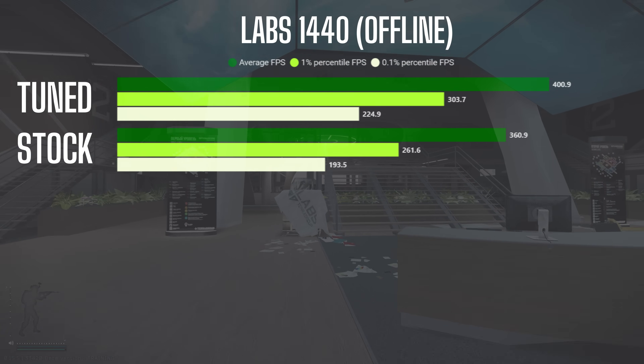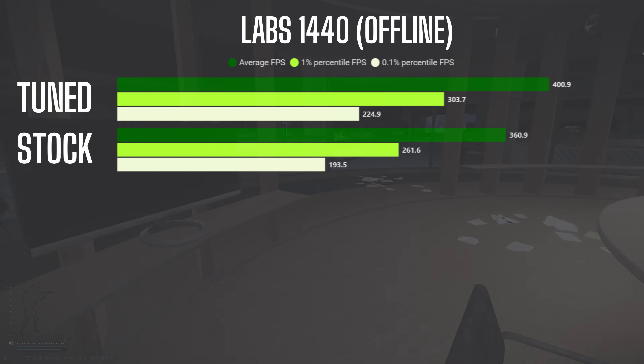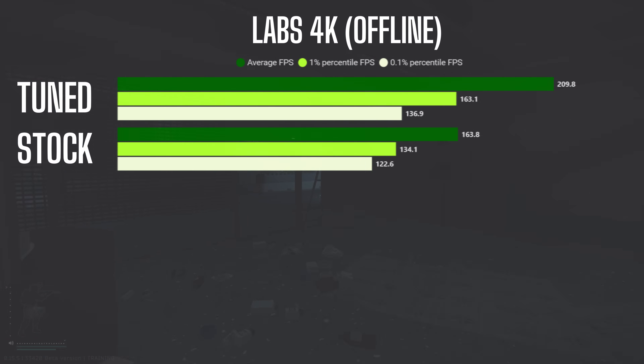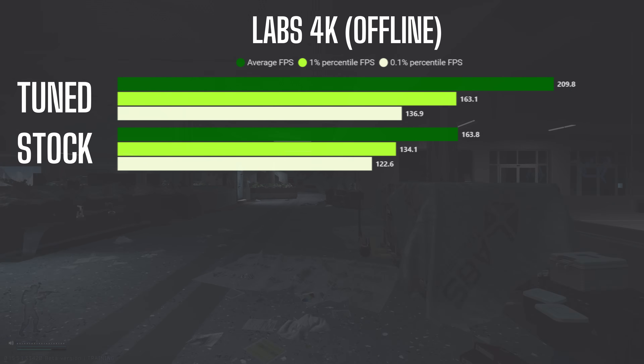In 1440p, the performance boost is more noticeable with an 11.1% increase in average FPS, 16.1% improvement in 1% lows, and 16.2% for 0.1% lows. The most significant improvement was seen in 4K at 28.1% higher average FPS, 21.6% better 1% lows, and 11.7% higher 0.1% lows.